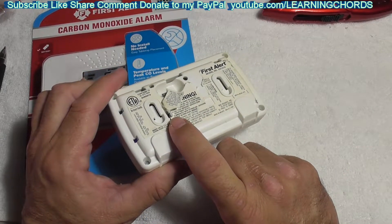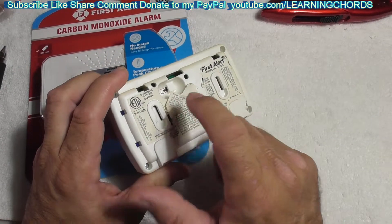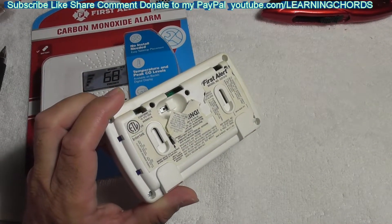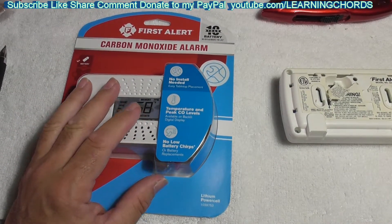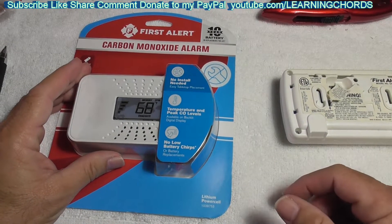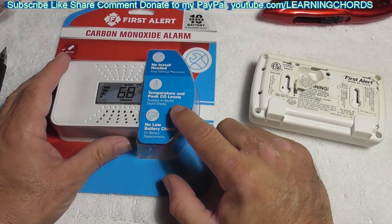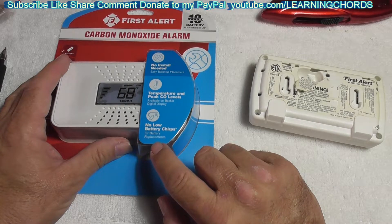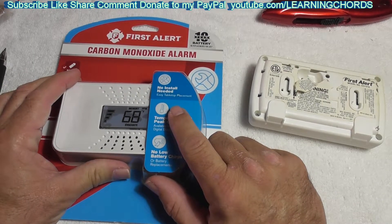I'm assuming you're going to have this little clip on there — do not throw it away. If you run into the problem with your old one and can't shut it off, flip the switch, get something into there, and turn the unit off. Model C0710 — definitely something everybody should have in their house. If you have a gas stove, a gas heater, a gas dryer, a gas anything — if you have gas, you want to buy this thing. Temperature and peak CO levels, no low battery chirps or battery replacements, no install needed, easy tabletop placement.